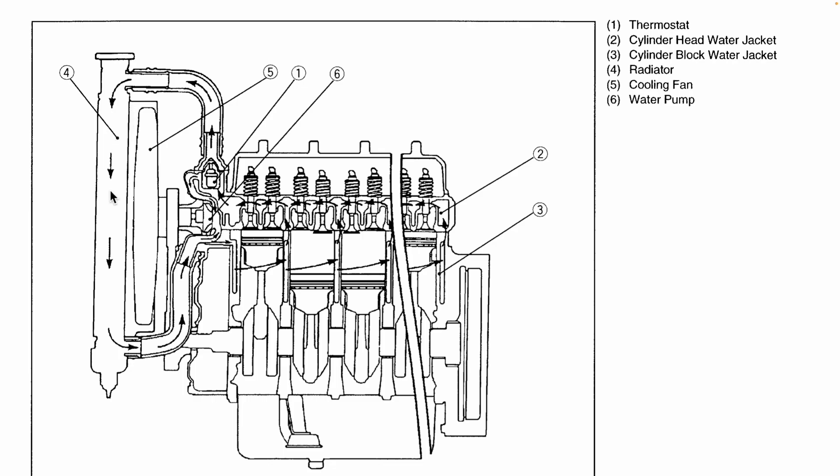One component that's not diagrammed on here but which is very important is the radiator cap, located right on the top. We'll talk about that component separately now.